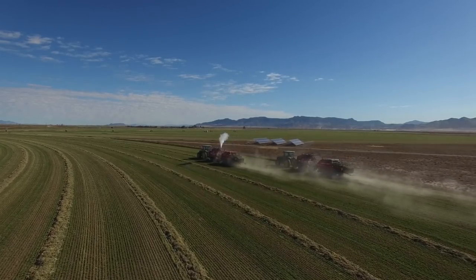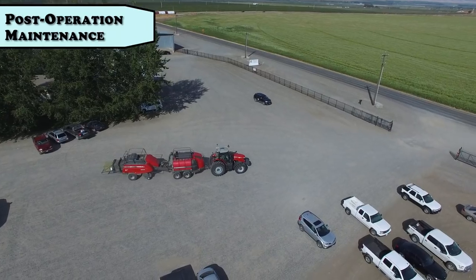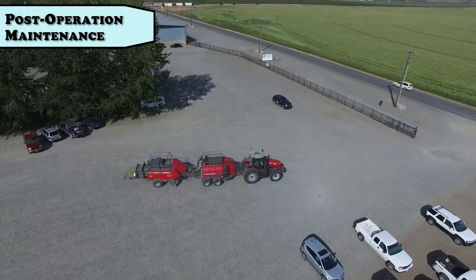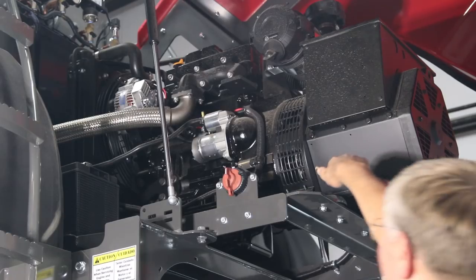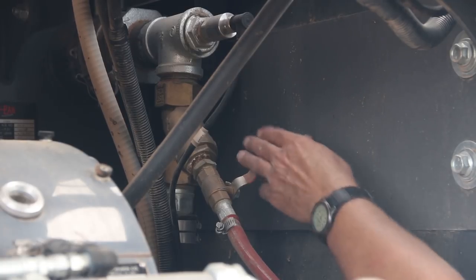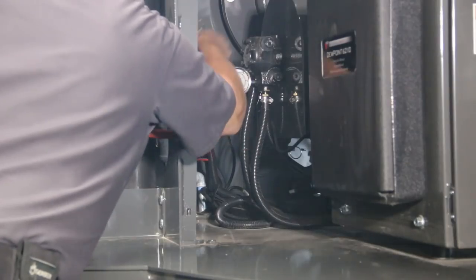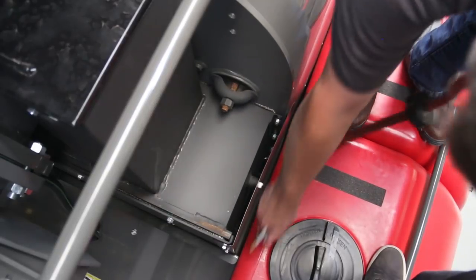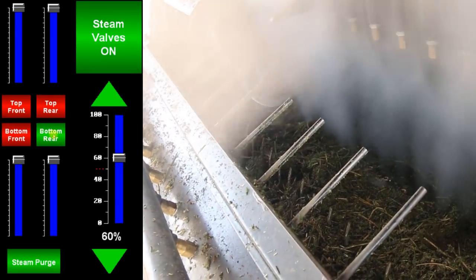Remember, you are responsible for how your bales turn out. After operating each day, you will perform your post operation maintenance. Clean the generator and engine with compressed air. Purge hot water through the Y strainer for 2 to 3 seconds. Remove crop debris from enclosed areas. And purge steam through the baler hardware nozzles to clear debris.